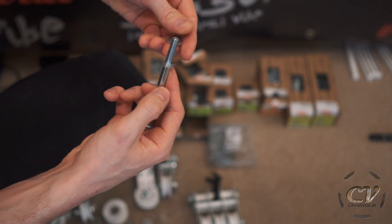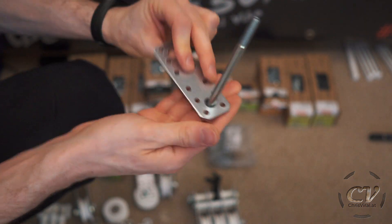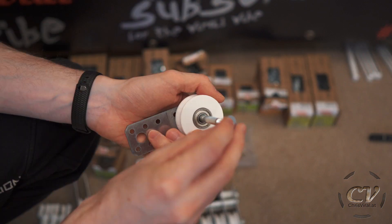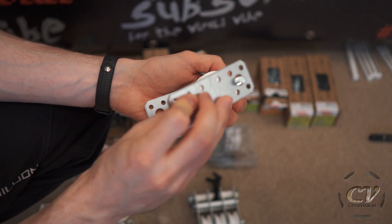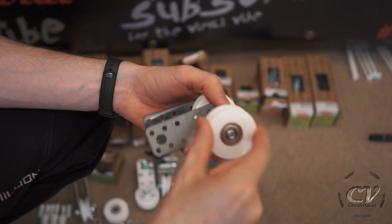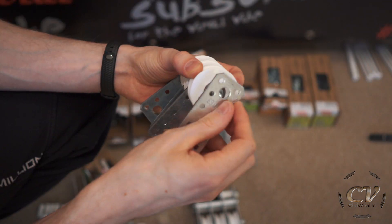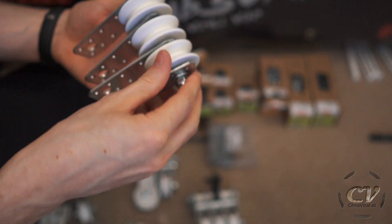I will start with this screw for the rolls: two washers, then the first plate, two more washers, then the first roll, two more washers. Here we go with the next plate. And a locking nut for the end. There we go.